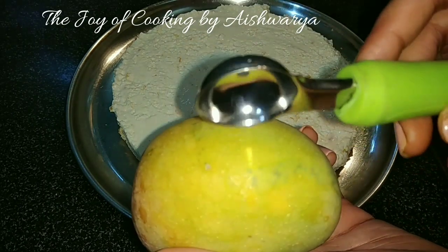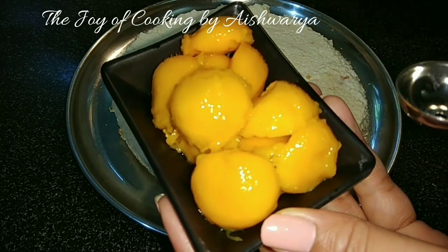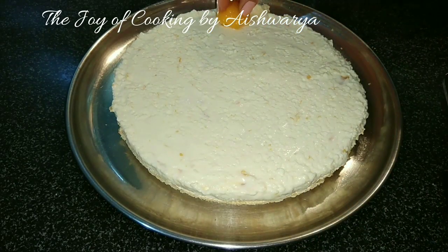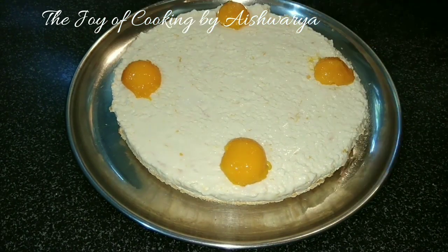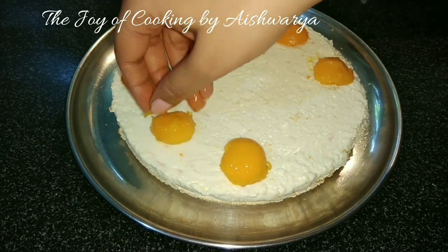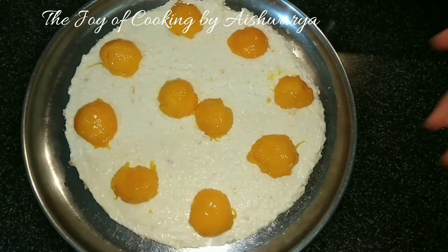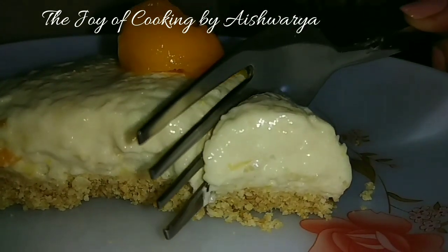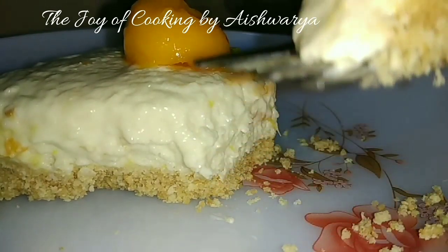Now I will just peel one mango and then scoop it out with the pulp using a watermelon scooper — this is how the mango scoops look. Then I will top the cheesecake with the mango scoops. This is how our eggless mango cheesecake is ready — it does not contain gelatin and it is not baked. This is the texture that we are going to get after it is ready.